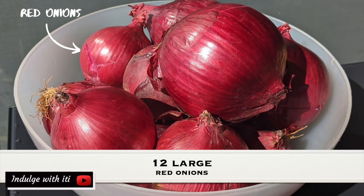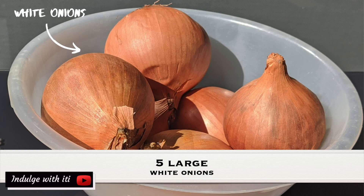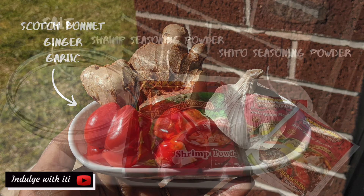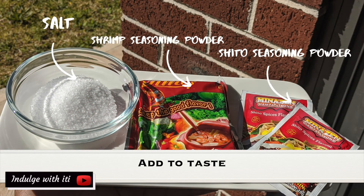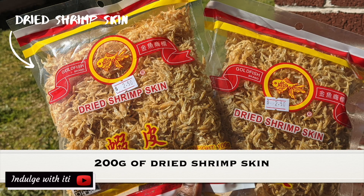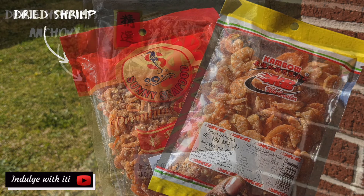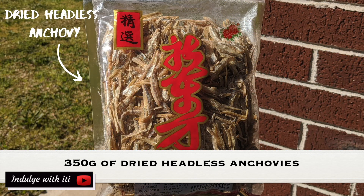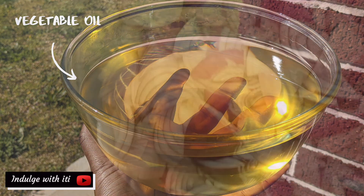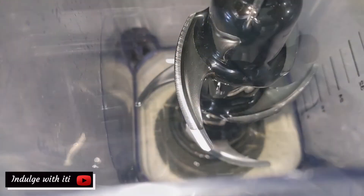To make Shitor you're going to need a whole lot of onions. I've used a mixture of white and red onions. You'll also need some scotch bonnets, garlic and ginger, and seasoning of your choice. I've used shrimp seasoning and Shitor seasoning. You'll also need dry shrimp skin, dry shrimp and headless dried anchovies. I found all these ingredients at the local Chinese grocery store. You will also need some vegetable oil — I used 5.5 litres in total, but use the oil according to your preferences.